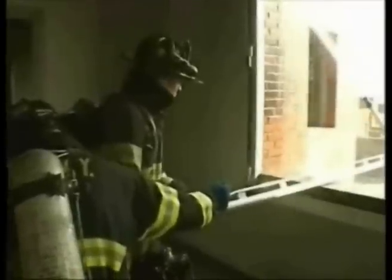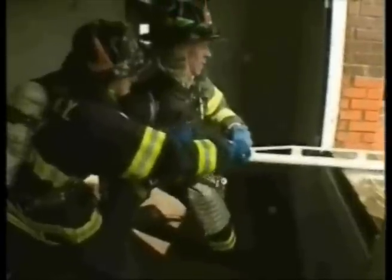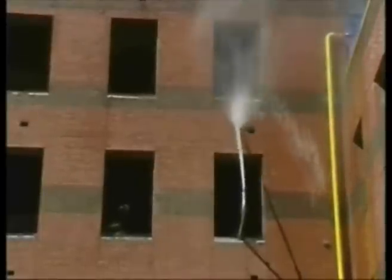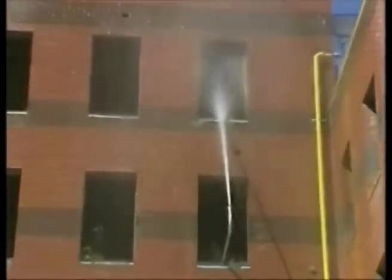The water will be hitting the spandrel wall. Push the nozzle out until it hits the target window. Once the sound diminishes, you will know that the water is flowing into the target window. The spotter will tell you when the water enters the target window.